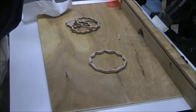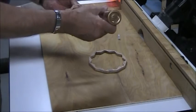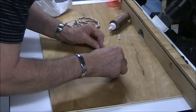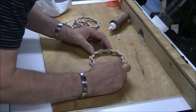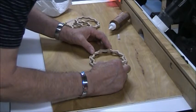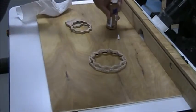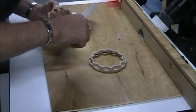I'll just put a spot of Tacky Glue on each of these points. You don't need very much — it just takes a tiny little drop. You just line them up, put a little pressure on it for just a second, and move on to the next one. At one spot I've got way too much glue. It doesn't take very much at all.